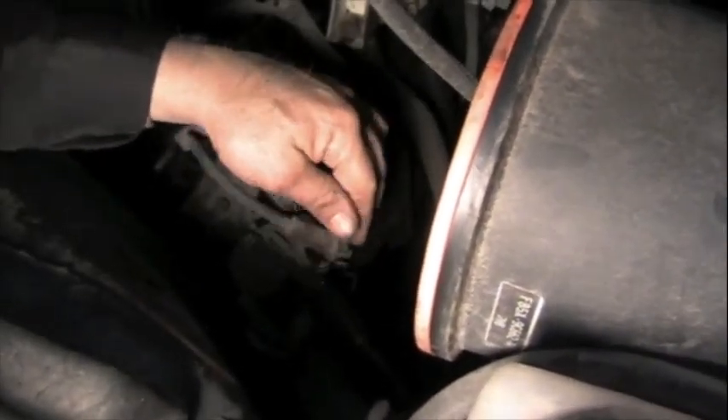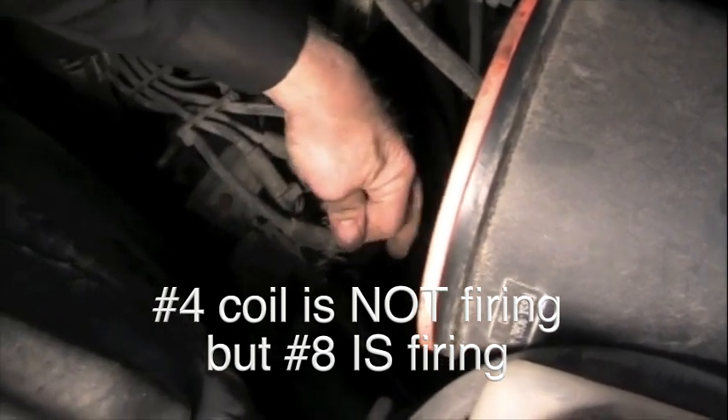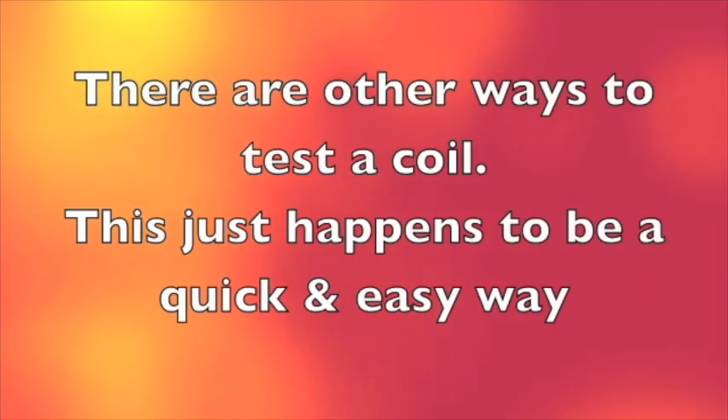So now we've got some evidence that the number four coil is not firing. We're going to need a number four coil. We'll be right back.